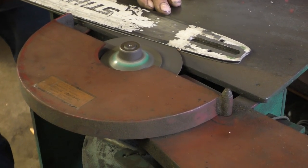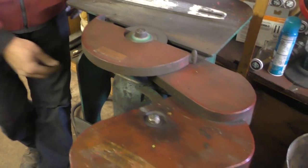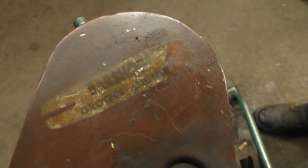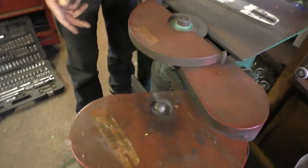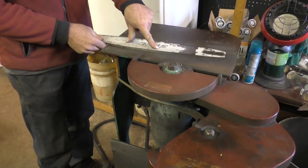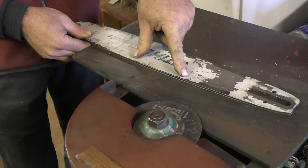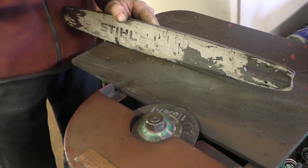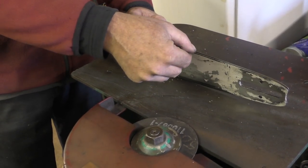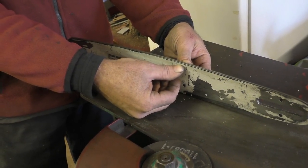I don't use the hammer very often, I don't use this very often, but let's say somebody you know set a tree down on a bar really hard — pinched it, put a big pinch in it, tighten the rail all up, chain came out of it, whatever. Got that rail pinched in there really tight. You know I'll spread the bar back out, but you can't necessarily spread the bottom of the groove out.